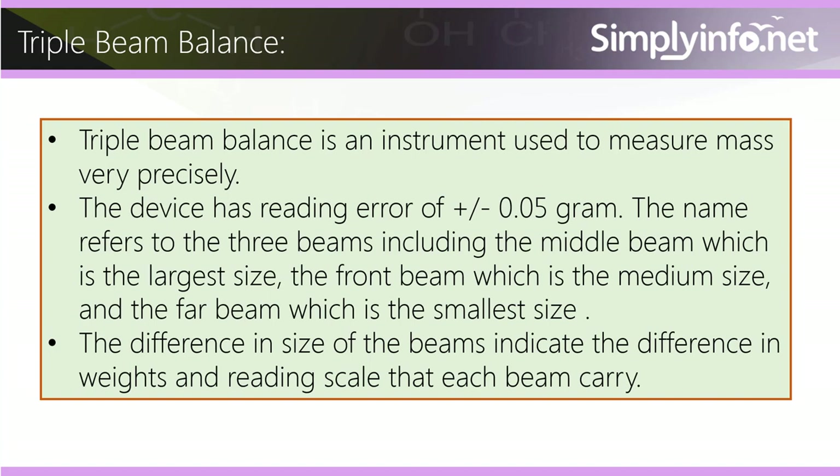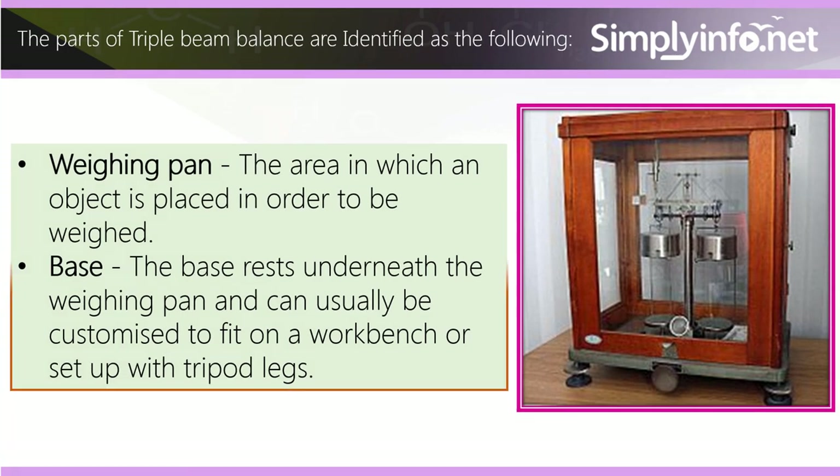Triple beam balance is an instrument used to measure mass very precisely. The device has a reading error of plus or minus 0.05 gram. The name refers to the three beams: the middle beam, which is the largest size; the front beam, which is medium size; and the far beam, which is the smallest size. The difference in size of the beams indicates the difference in weight and reading scale that each beam carries.